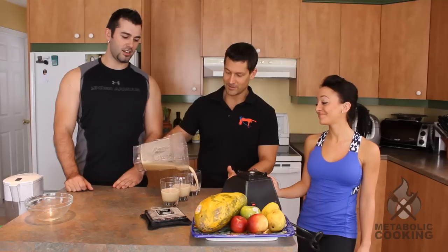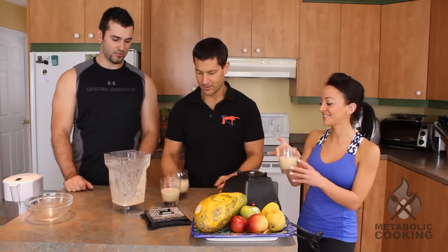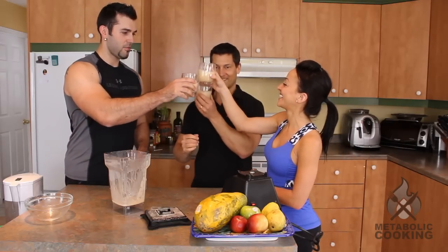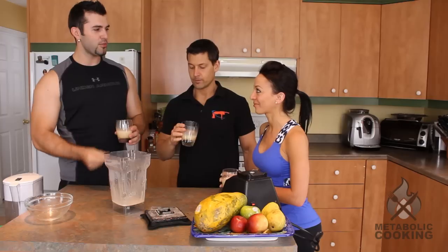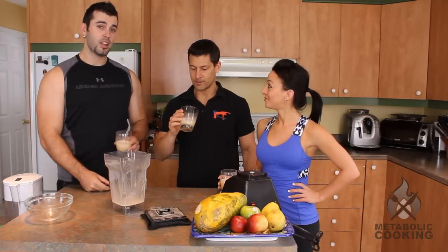Look at that, nice and creamy. Oh, it's beautiful. Cheers! The Thermocino. Mmm, delicious. It tastes like a cappuccino — that type of texture. You can really smell the cinnamon, and oh my god, it's creamy. It's perfect. Ryan would love this. Anyway, the Thermocino, guys — cheers!